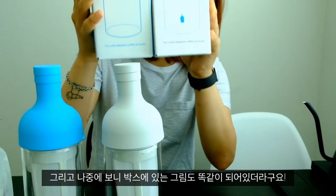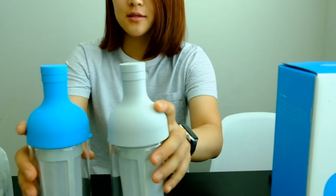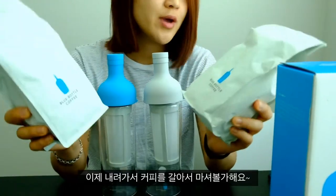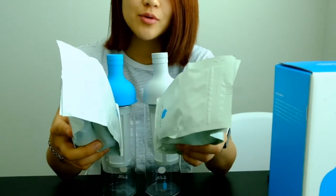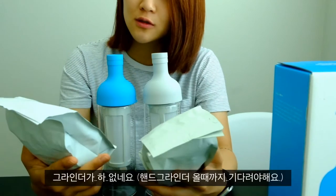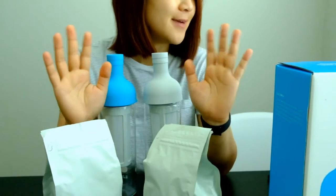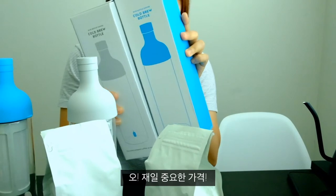I can't wait to try these. I'm going to go downstairs, brew some, and have a cup of pour-over for the morning. I almost forgot the prices for these two babies.